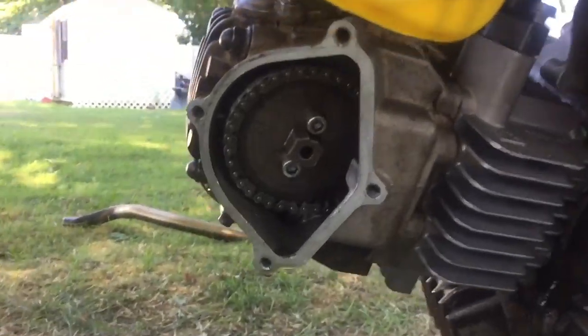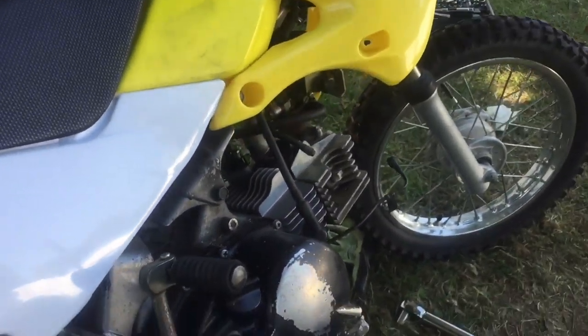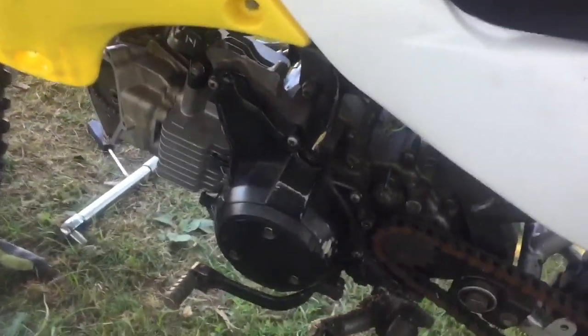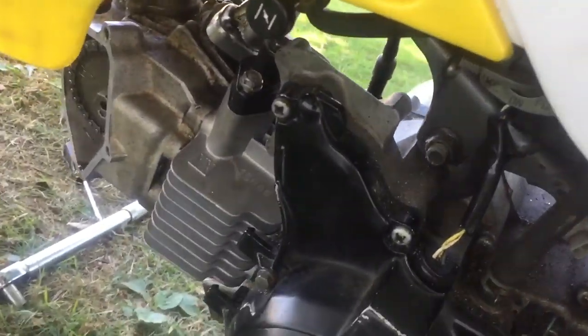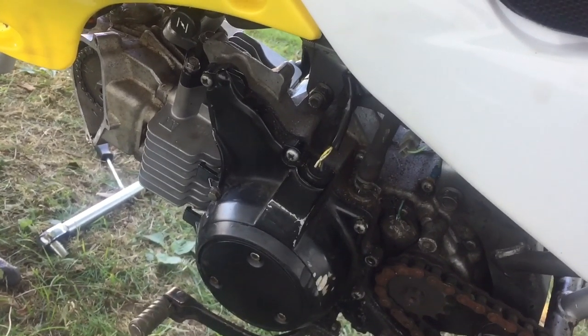We're having a problem — it's not kicking over and it sounds like the piston is hitting one of the valves, so it won't kick over. I'm guessing that it's timed wrong. I think I'm going to have to take off this side cover. I'm just hoping these Phillips head screws don't start stripping out because they are notorious for doing that.